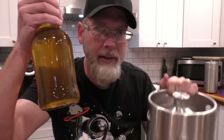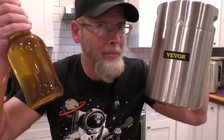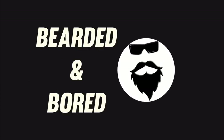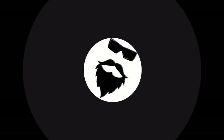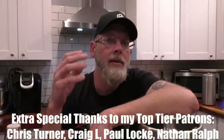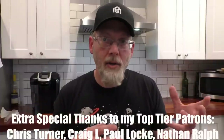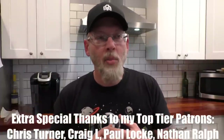Is it better to bottle pasteurize or keg your cider? Why not both? Several years ago I made a video on how to make sweet sparkling hard cider. In that video I showed you how to pasteurize your cider bottles, but the temps were a little too high and it's just not as safe of a process as it could be. So in this video I'm going to show you two methods to finish off your cider that are safer and just way better.